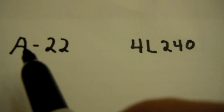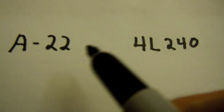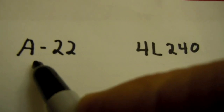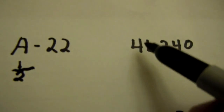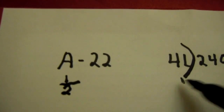There's a way to cross-reference, for example, if you have a 4L240, there's a way to cross-reference this to the A22 belt without having to look at a book. I'm going to show you how to do the math. The A stands for half-inch, and so does the 4L — that means half-inch as well.